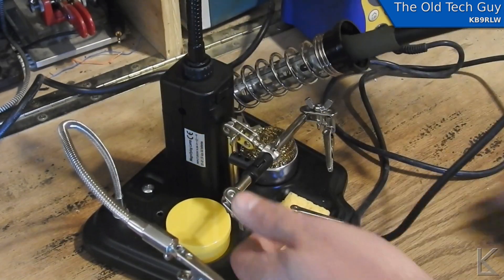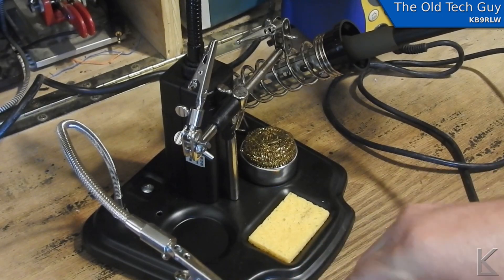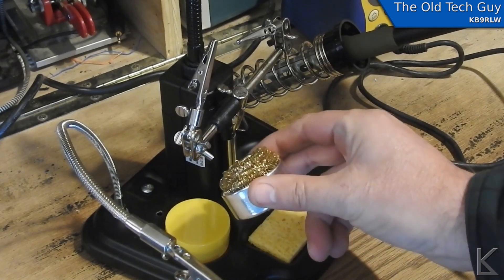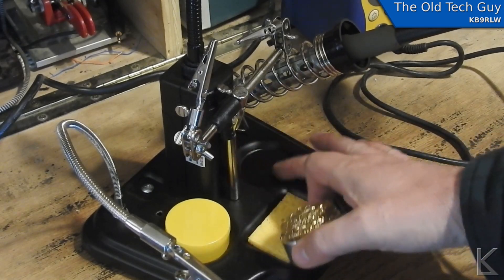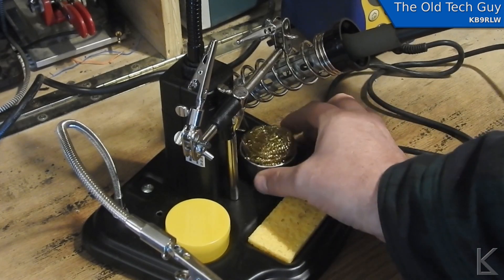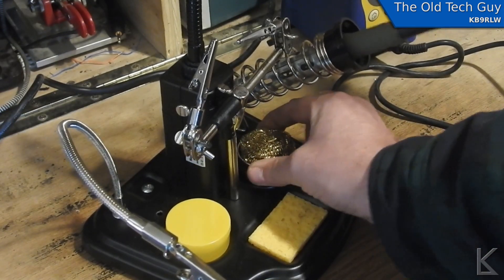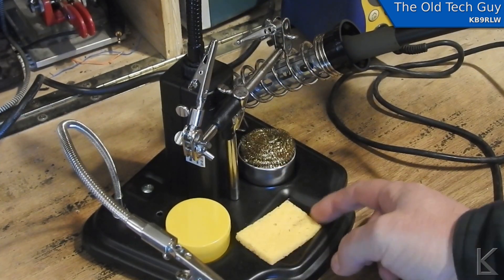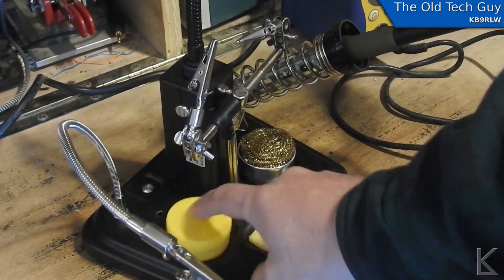They've given you these little recesses here — this is flux, this is the metal mesh for cleaning the solder off the tip of the iron, and of course a wet sponge. These are just little bent-in recesses and they're curved at the edges so things don't stay put. I was thinking I might put some double-sided tape in there — but look at that, it came with double-sided tape! So we'll just tape that right there, now it won't move around. The sponge tends to hold itself with the moisture so it doesn't move much; the flux moves around but that's all right.